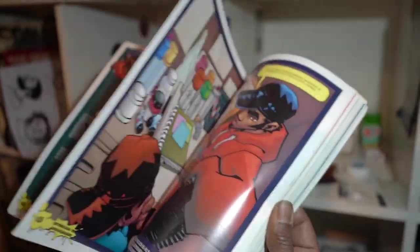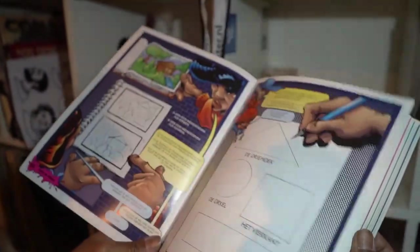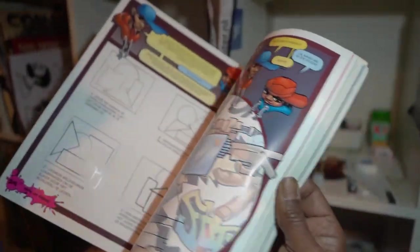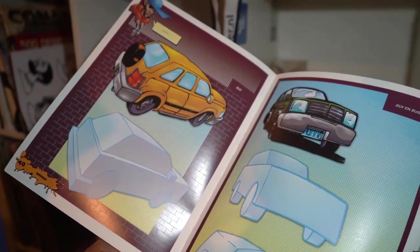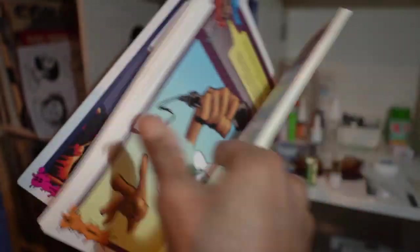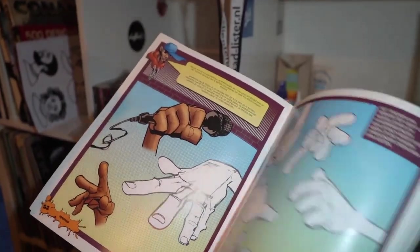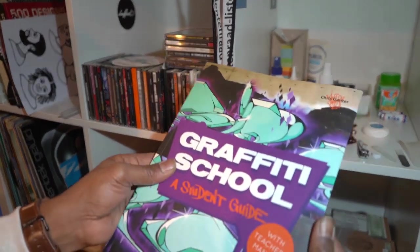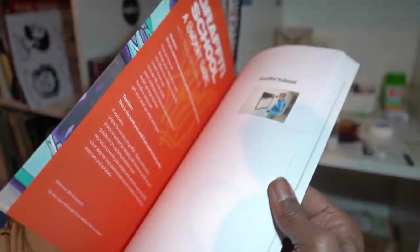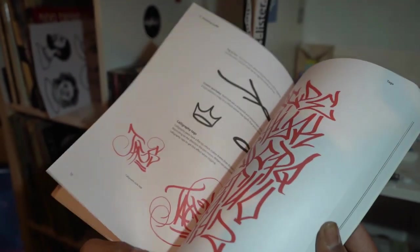It shows you how to draw graffiti style people — triangle, circle, square. How you start drawing a car, drawing faces, head. This one is pure letters — Graffiti School, a student guide, their teaching manual by Thames and Hudson. Tagging — teaches how to tag first, then letters.